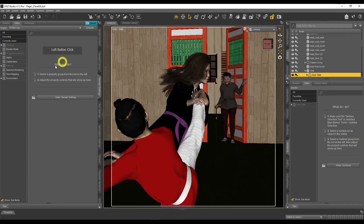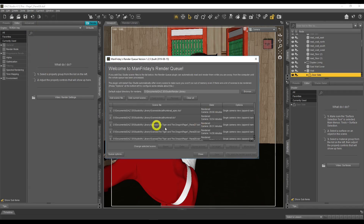Let's go to Daz Studio now. Here's a scene from my comic book — don't pay attention to that. To find Man Friday's Render Queue, go to Render and then click on Man Friday's Render Queue, and you get this screen popping up. It's quite straightforward to use — very powerful but very simple at the same time.